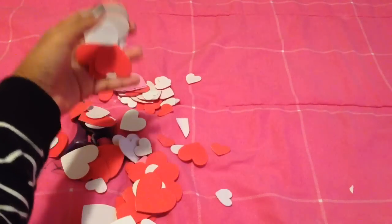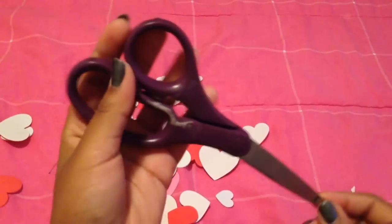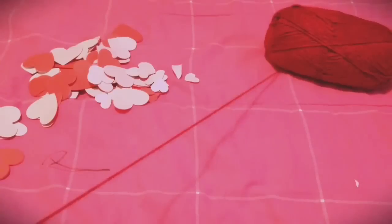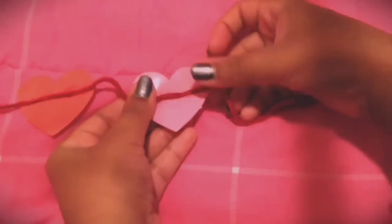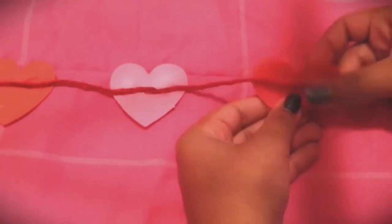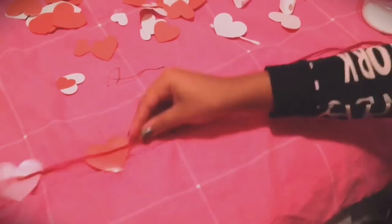For this next DIY, you're going to need some foam heart stickers, scissors, and red yarn. Start by cutting a piece of yarn to whatever size you like. Then take one of your sticky foam hearts, peel off the back, and place the yarn on the sticky part. Keep the hearts at least two inches away from each other, and continue doing that throughout your whole string.